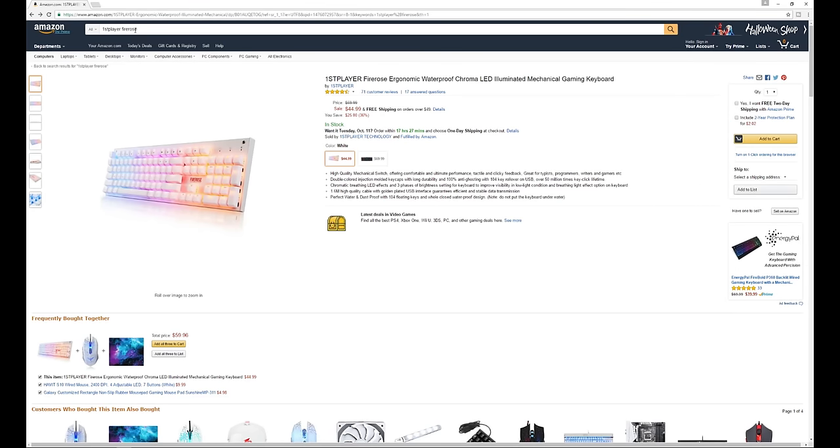Amazon is selling this on a discount at the moment, so if you did want to get this, you better get in quick. Originally it's about $66, but we have it on sale for $44 at the moment.